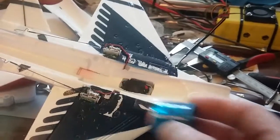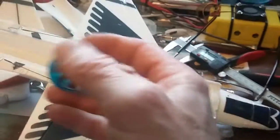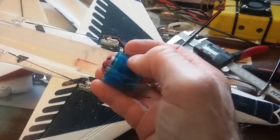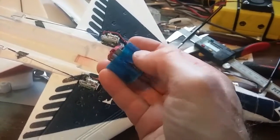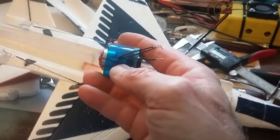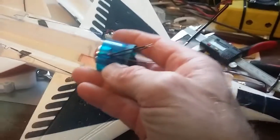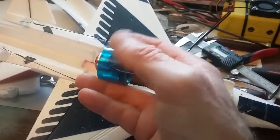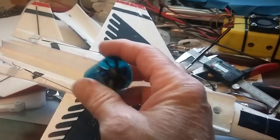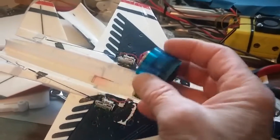The plane's all ready to go. To hold the EDF in, I'm just going to put a little silicone glue on one side — on the top side — so if I do need to take it back out, it won't be any big deal. I'll just leave the bottom piece taped the way it is. If I need to take it out, I can get it out real easy without ripping or tearing anything.